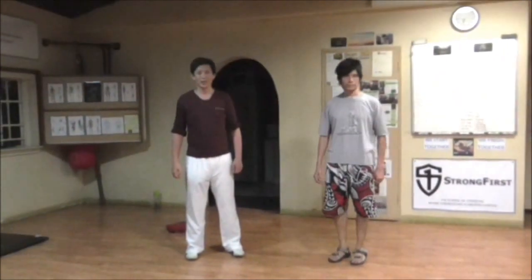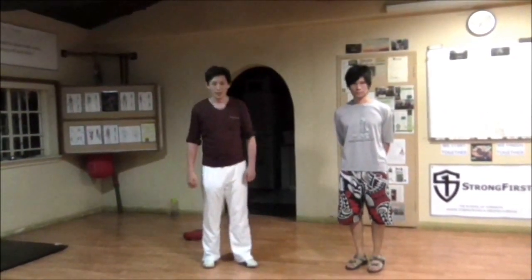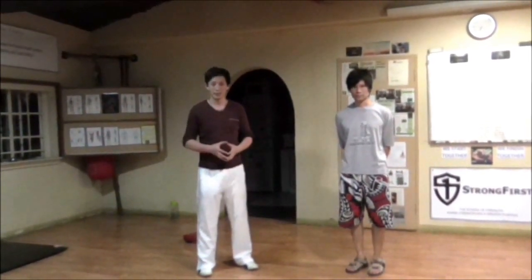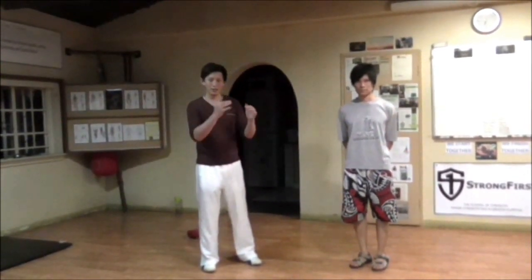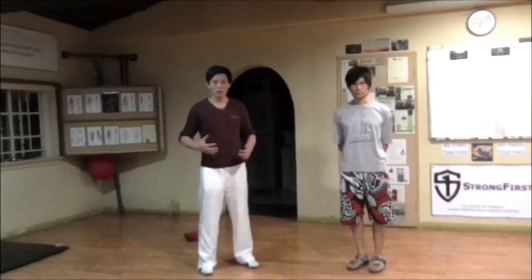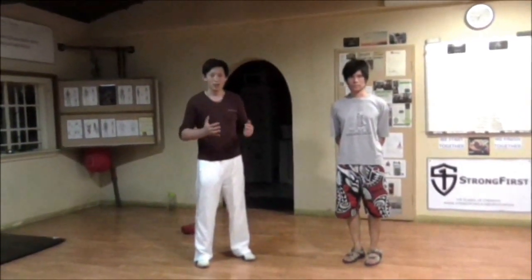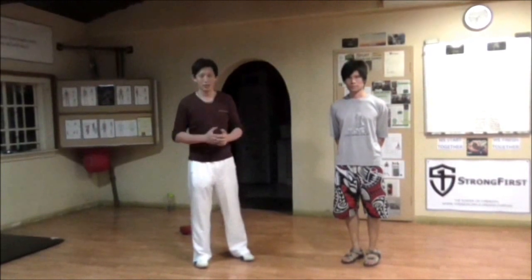Hi everyone, welcome to the Tri-Essence Martial Art channel. Today we're going to talk on a topic that we've never covered before. A while back I had a discussion with someone who believed that the Muay Thai clinch comes from Chinese martial art, and I told the person that this is not true. So today I'm going to talk briefly about why the Muay Thai clinch never came from Chinese martial arts.